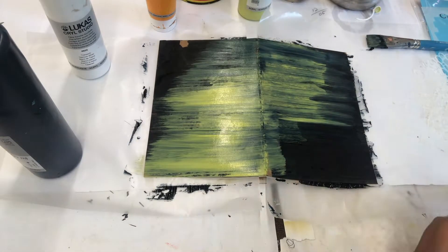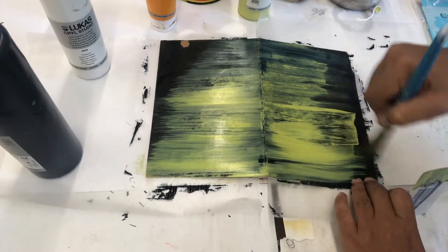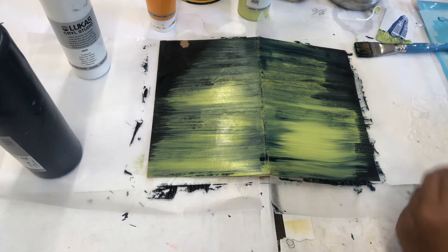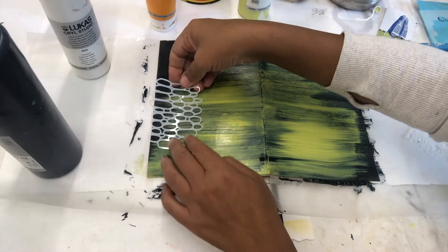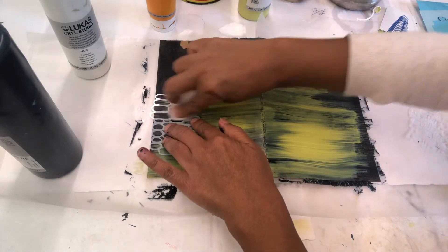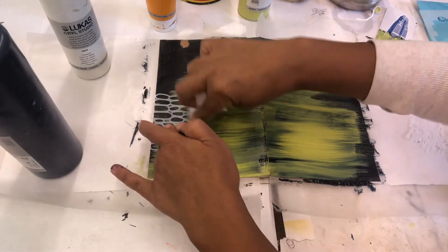As I was creating this journal, I didn't have a theme — I didn't know what I was going to do. But as I went along creating, it started to develop with me. I love textures in all the pieces I create. And this — I'm using a baby wipe, so now I'm pulling up the wet paint.